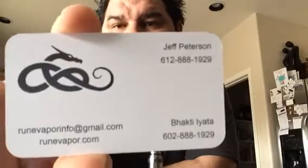Guys, what's up? Jojo, I'm back for another review. This time, we're doing something local here in Arizona. It's called Rune Vapor, R-U-N-E, RuneVapor.com. Give them a little plug here. There's some information: RuneVapor.com, Jeff Peterson and Bhakti Iyata — I think they're the ones doing all this fabulous juice making right here in the valley.